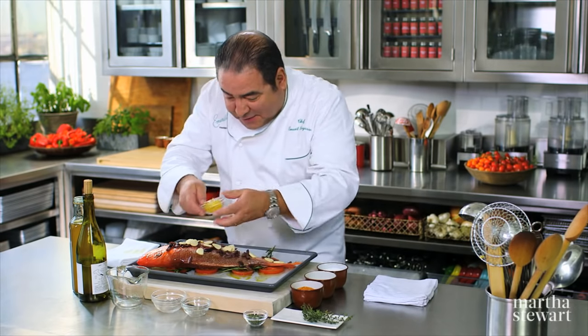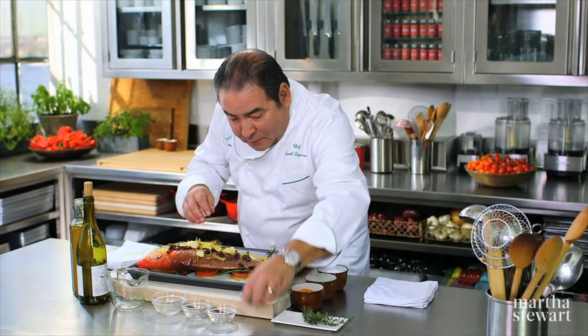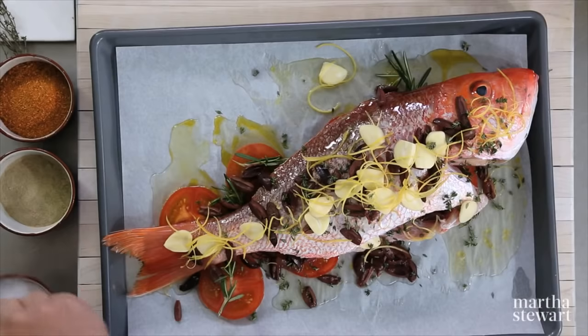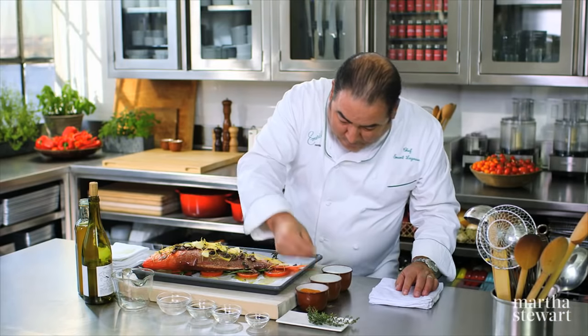Now, the lemon zest. Meanwhile, my oven's on 425 degrees. Fresh thyme inside as well. And now, sea salt, a little bit of white pepper, and a little bit of essence.